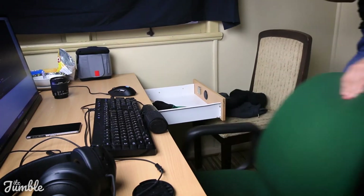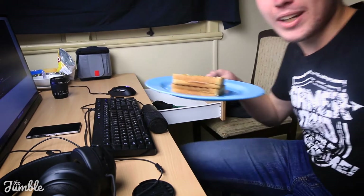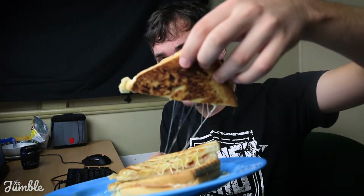Okay, so I've now made the food and it's time to review it. So what do we have here? Let's just recap — we got the ingredients, we put the sandwich together, and then cut it up to test it. So, these are ham and cheese toasties. Very nice. Look at that cheese stretch.